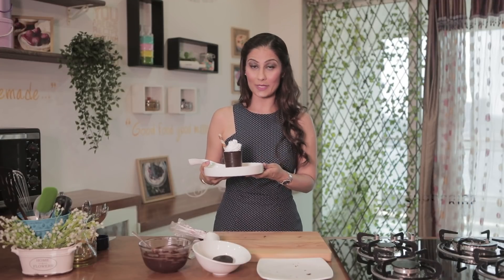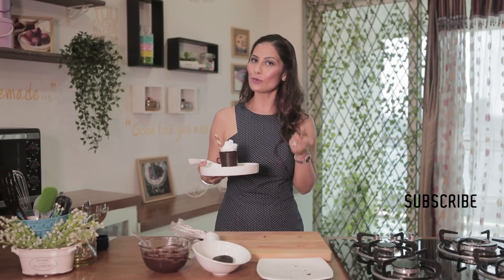So if you have liked my simple just 3-ingredient dessert recipe, then do like, share and subscribe. Only on Meghna's Food Magic.